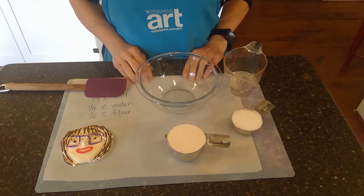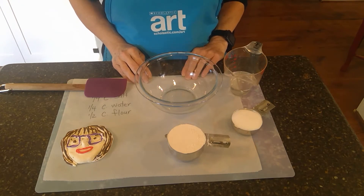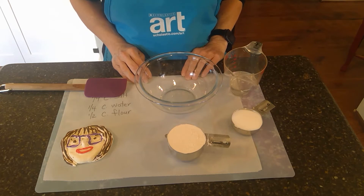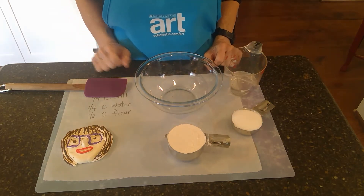Hi boys and girls. I thought that I would do a little extra lesson today to show you how to make your own clay. So if you didn't have model magic to do your self-portrait, or if you just want some more clay, or you need some more for your family, it's really simple.